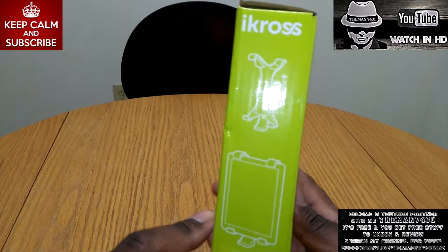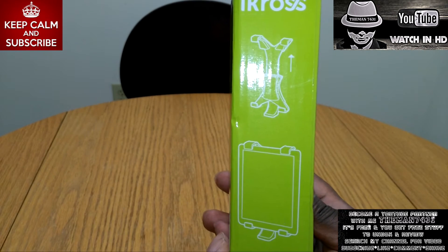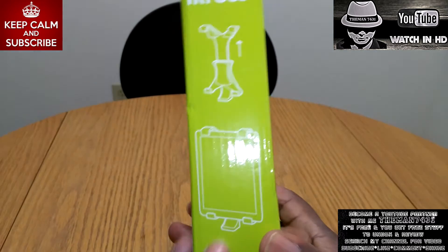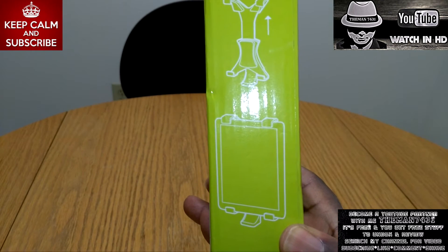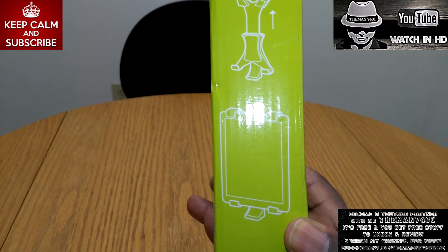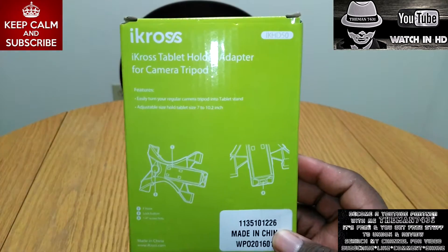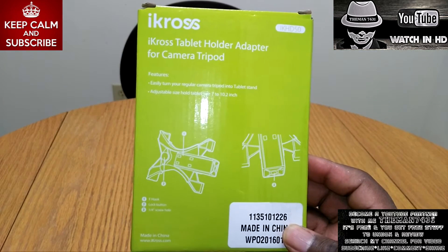Let's go over the box here — it basically shows the same stuff. The only thing is, if you have an iPad like mine at 9.7 inches, you're not going to be able to stand it up to do a recording. You're only going to be able to put it in landscape mode, which is the side view.